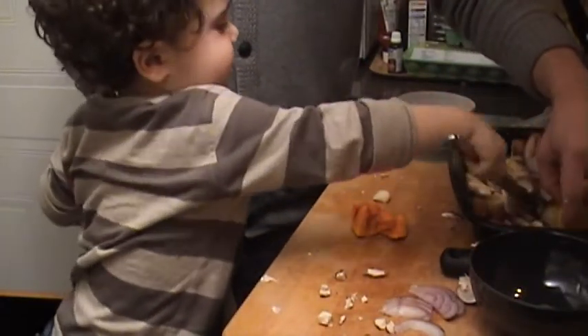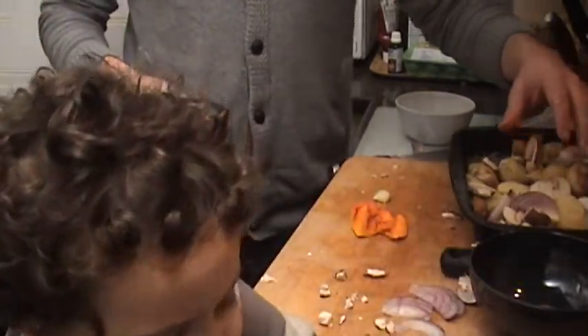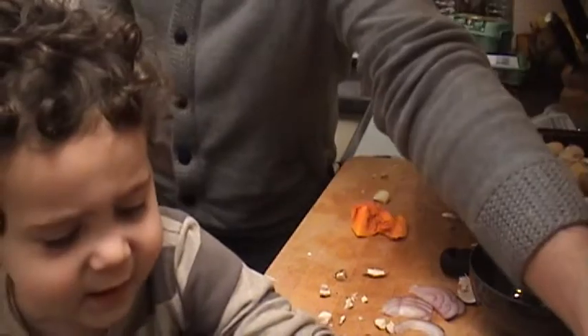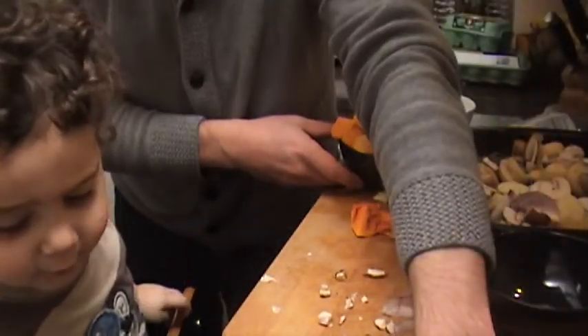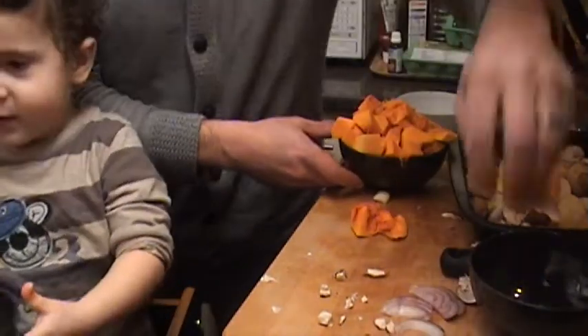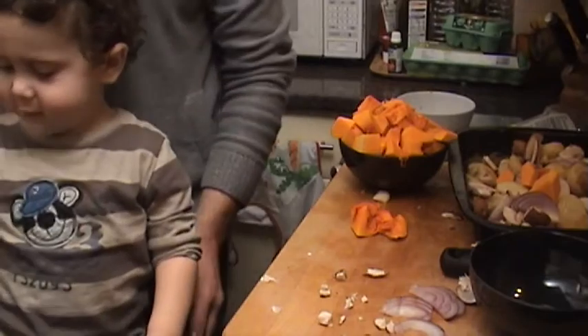Can you see the orange butternut squash? Can you get me the big bowl with that? We want the pips in the other bowl. Thank you very much. You want to throw them in the sink? Go on then! Can you pour lots of this oil in?